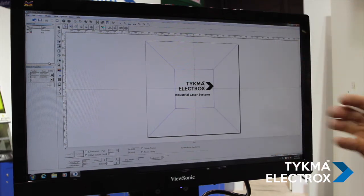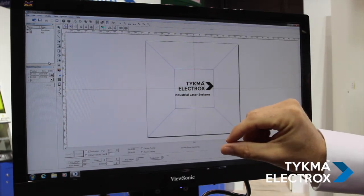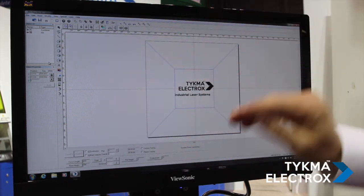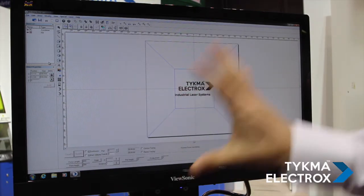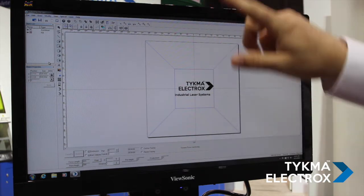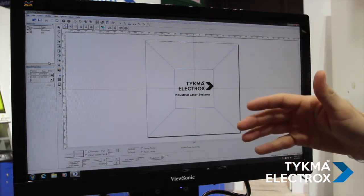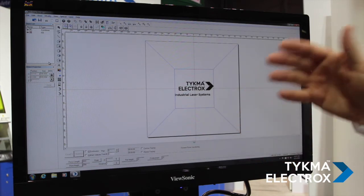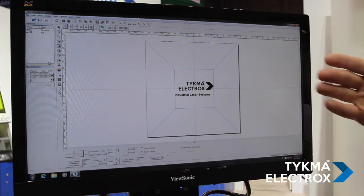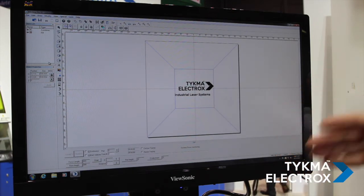If you're doing a large tray of parts, you simply need to set up your first marking data, and we have a feature that will allow you to instantly clone the same marking data across the entire 24-inch by 24-inch marking field at the appropriate offset to process large trays of parts. From an operator and programmer standpoint, it's time-saving and much easier.